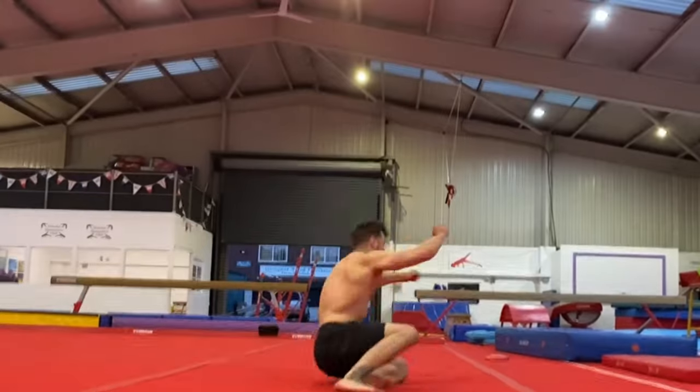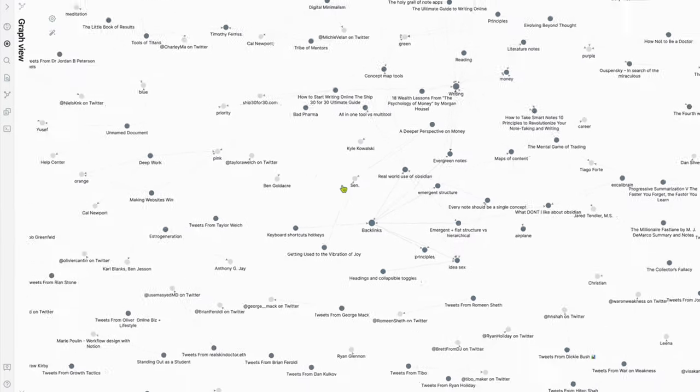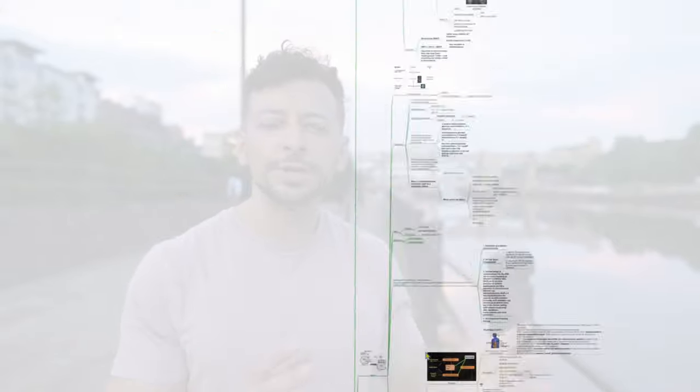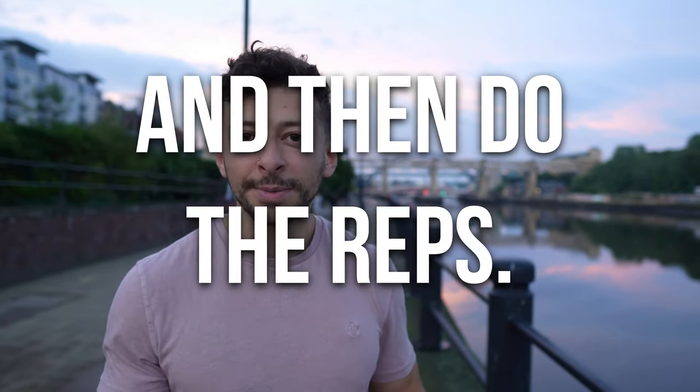When I went through my notes for the last couple of years and looked through my second brain - which you'll have seen us talk about before - the synthesis of all these different fields, domains, insights, and journals came down to a really simple insight: know what reps to do, and then do the reps.